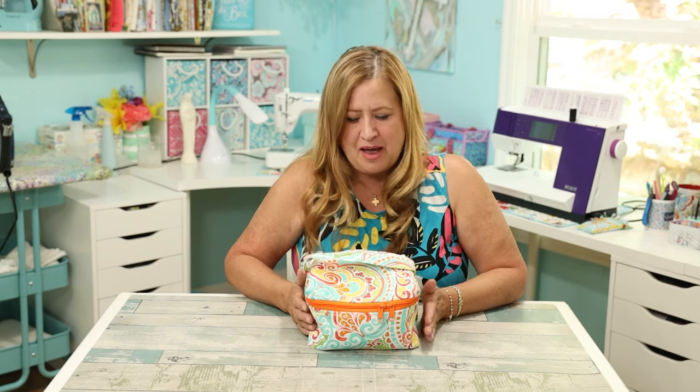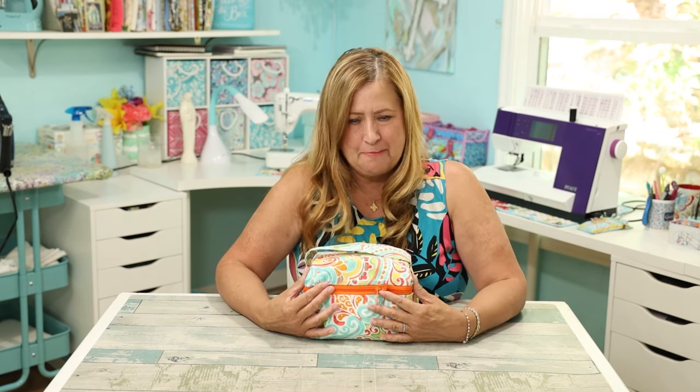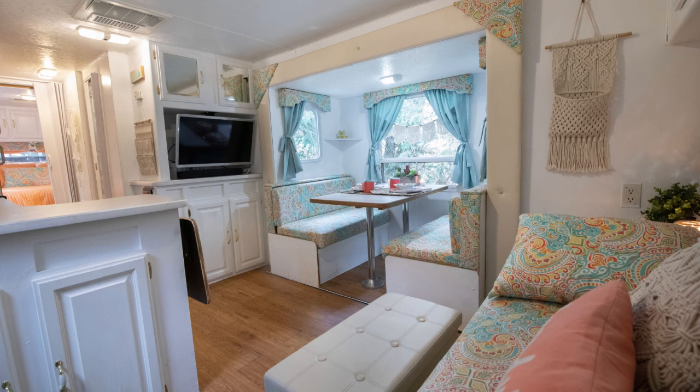Hello, welcome to my channel! I'm Stephanie, we're in my sewing room and I have made a fun project that's going to go in my travel trailer. It matches my theme fabric and it's going to hold my makeup — well, it's holding my makeup right now. I glamped up my trailer and made it super fun.